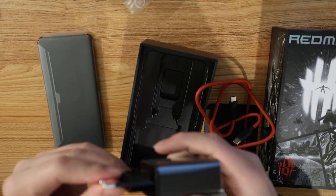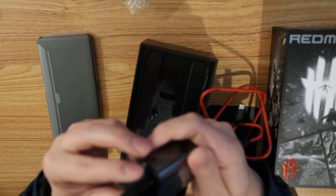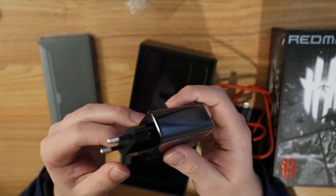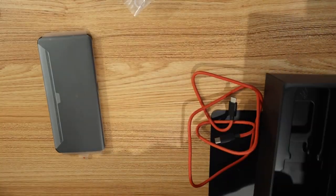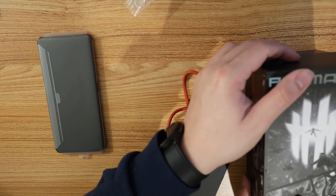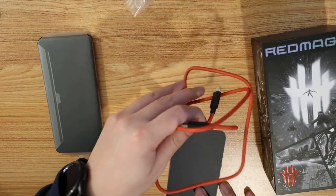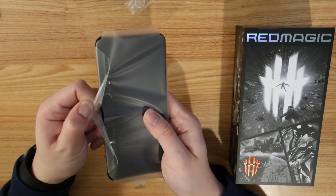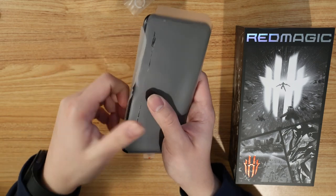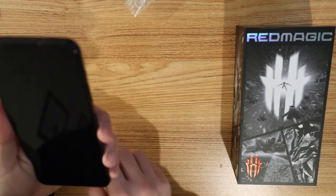Unfortunately, they sent me a charging brick that's not the American one — I think this is Asia, most likely. But good thing I have a bunch of charging bricks. Let's go ahead and take a look at the phone. Take this film off here — nice little peel. And look at this obsidian color, very nice, oh my goodness.